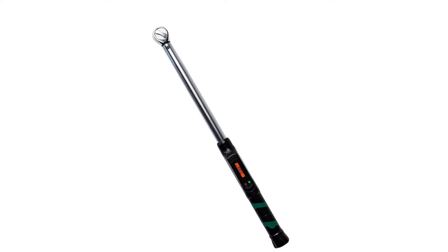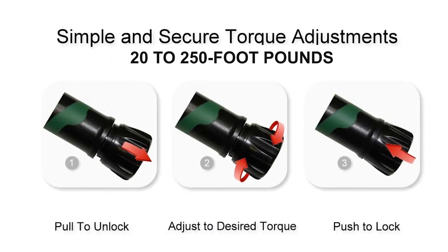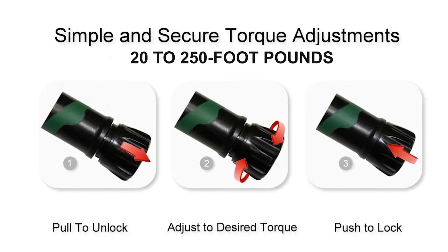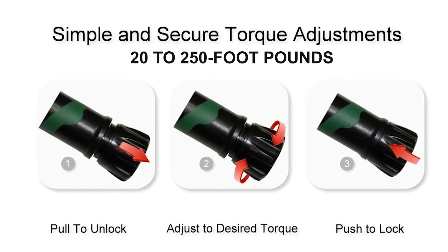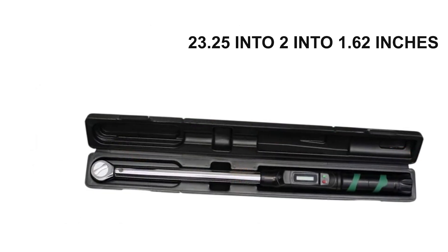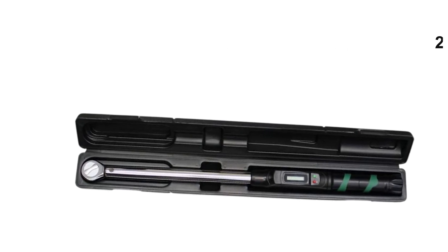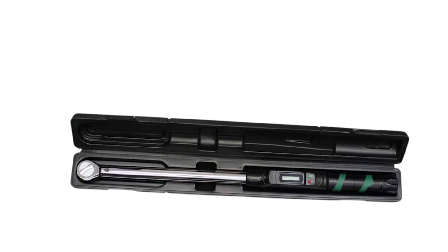It gives readings in four different measurements: newton-meter, kilogram per centimeter, pounds per foot, and pounds per inch. It has a torque range of 20 to 250 foot-pounds, which is very handy when working on a wide range of machinery that comes with different torque requirements. Its dimensions are 23.25 x 2 x 1.62 inches and it comes with a nifty hard case to ensure the safety of your equipment.